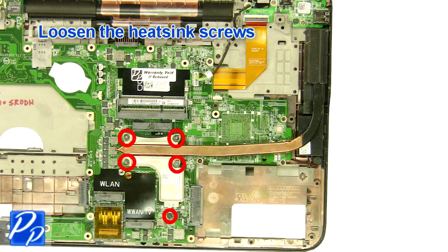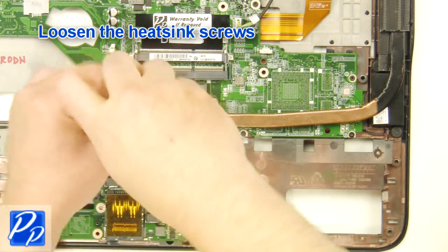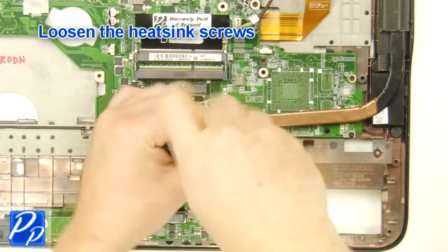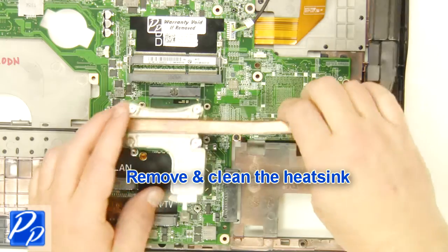Loosen the right hinge screws. Loosen the heat sink screws. Remove and clean the heat sink.